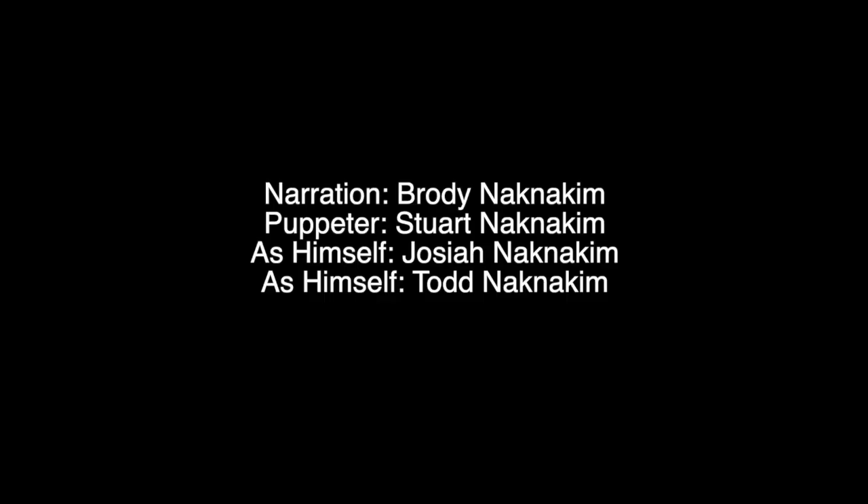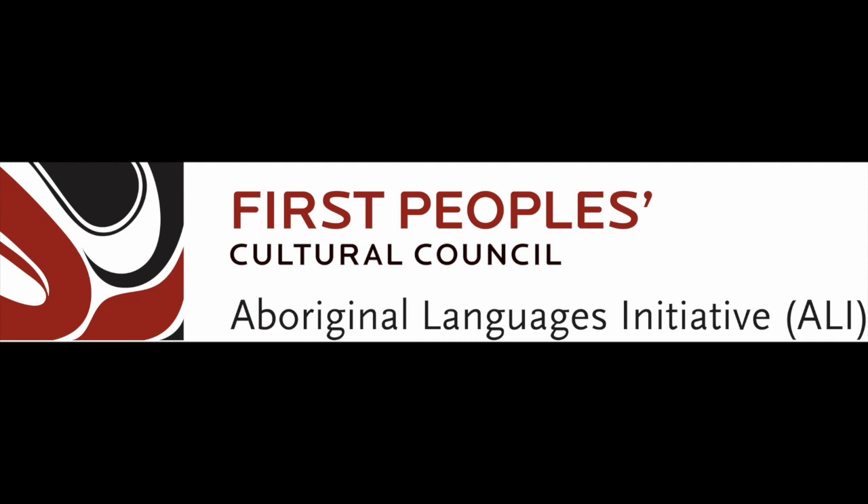Anything else to add, Todd? That about covers it. Thanks to Todd, Josiah, and Stu. We just wanted to cover some of the basics here today. Thanks guys — that's a wrap. Thanks for watching.